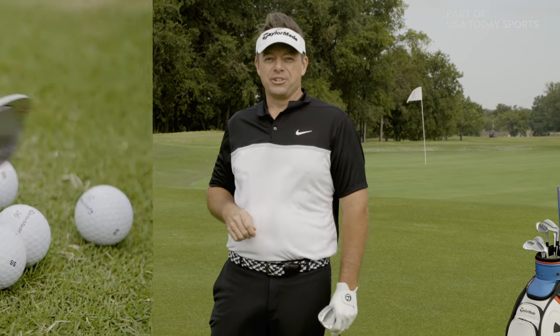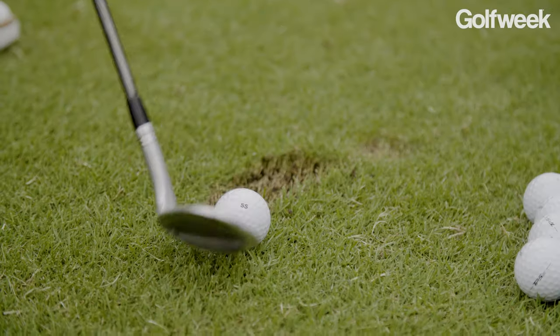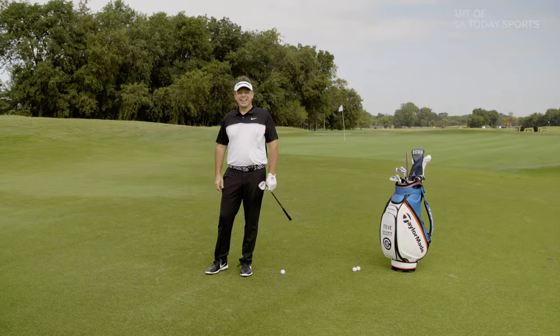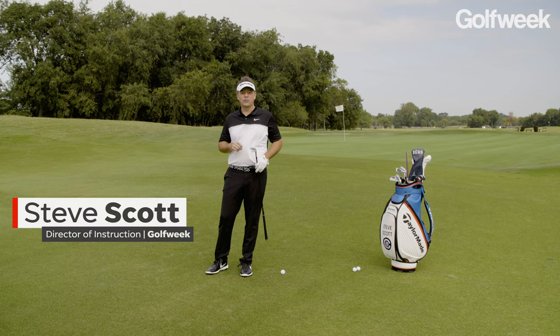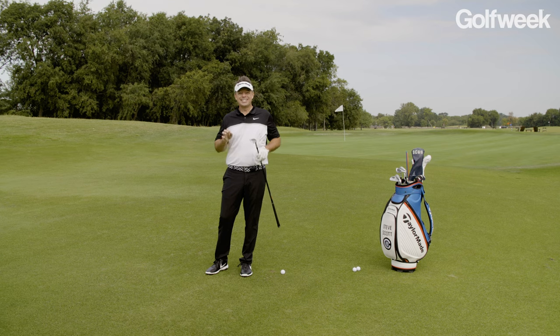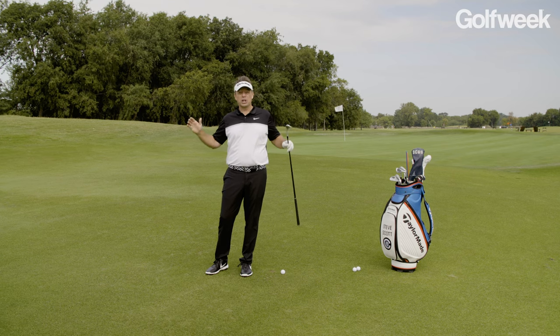To knock down pins with a wedge, use a clock to give you an edge. Hey everybody, Steve Scott here from Golf Week Magazine and GolfWeek.com. Today it's all about precision wedge play, dialing it in with the use of a clock system.